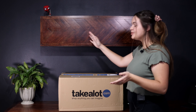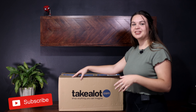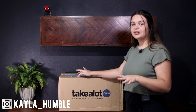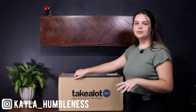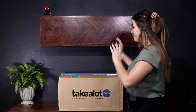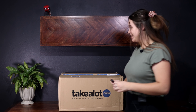Hey guys, so in today's video I'm going to be doing a very special unboxing on the PlayStation 5. I've been waiting a while — we ordered this on the 17th of November, today is the 30th of December, so it's been a long wait. When I ordered it, it lasted about an hour before they were all sold out on Takealot, so I'm very lucky to have gotten it. Let's just start opening it up.